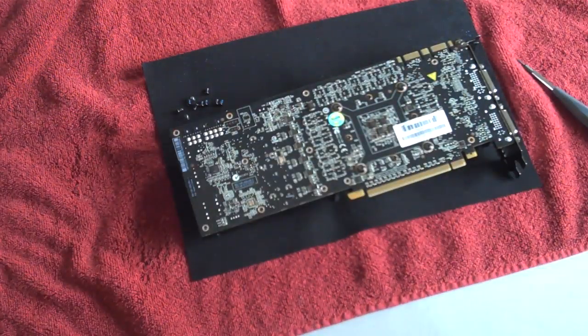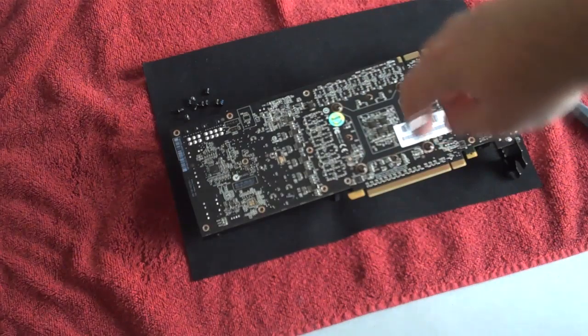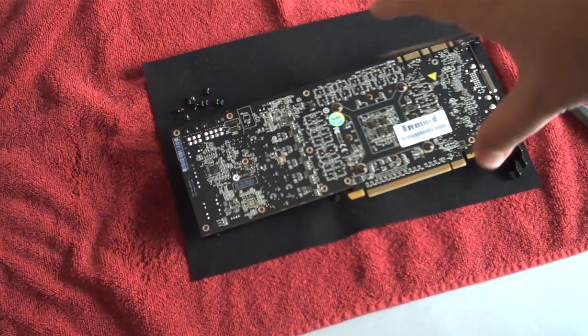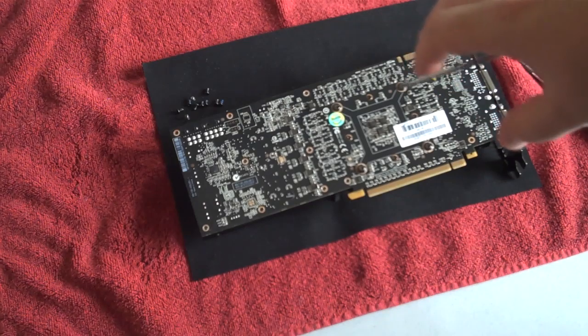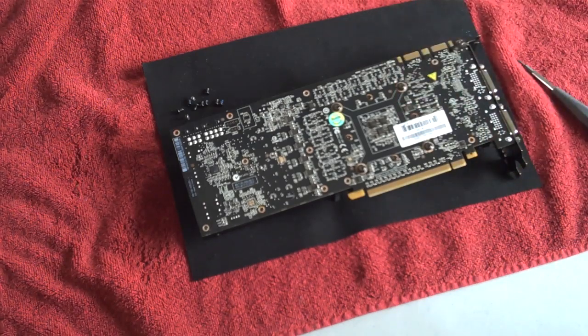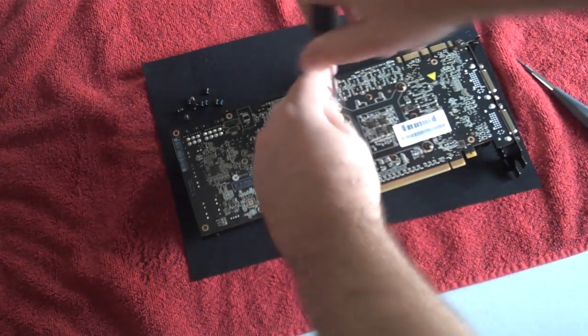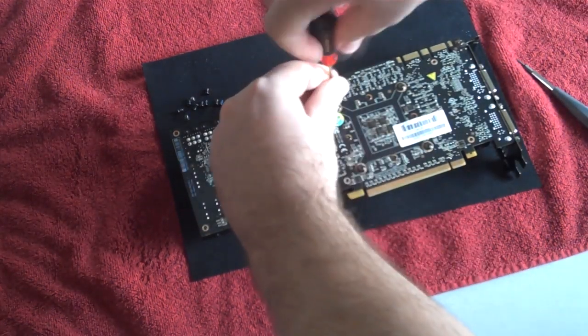One thing I like to do beforehand is before releasing the last couple of screws that unlock the plastic piece, I'm going to take off the screws that hold the block in place so I can remove it, remove the block, and then remove the rest of the small screws. This just takes a small regular screwdriver.